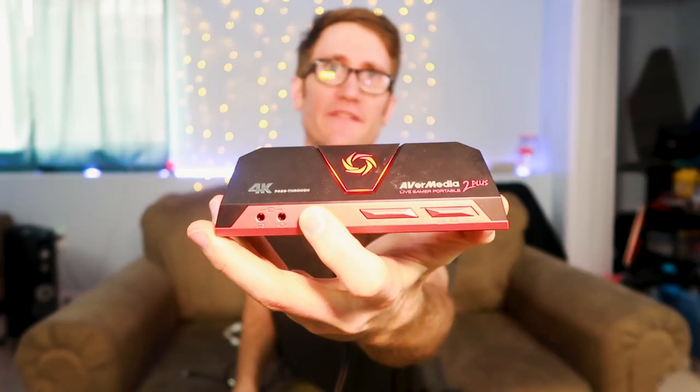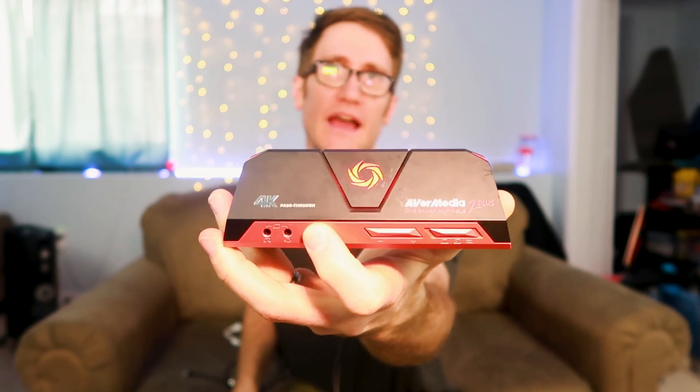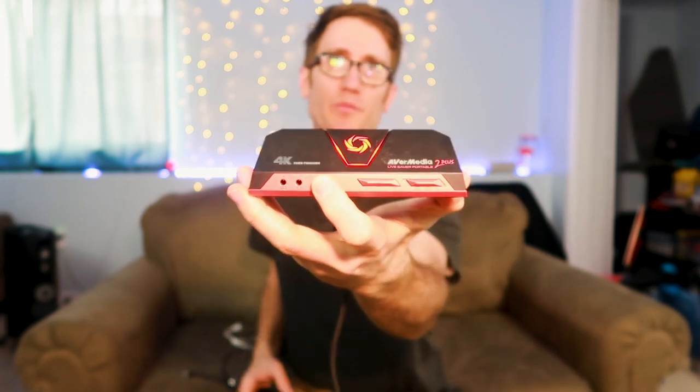This video explains exactly how you turn your camera into a webcam using what's called a capture card. I've got two different capture cards here. This is the AverMedia Live Capture Portable 2 — it outputs 4K but captures in 1080p 60 frames a second. And then I've got the Elgato 60+.